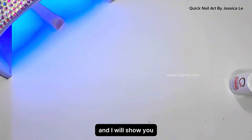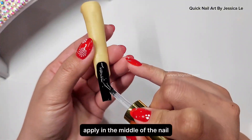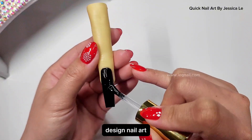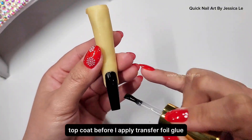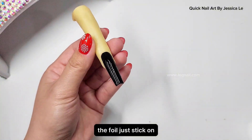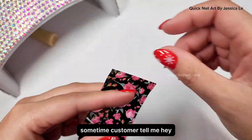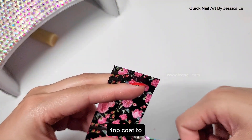Now we're gonna use foil gel super sticky formula and apply it in the middle of the nail — that is where I want the transfer foil design. Now you understand why I apply diamond topcoat before applying the transfer foil glue: when I apply the foil, it only sticks wherever I applied the glue, and it won't stick on the topcoat.